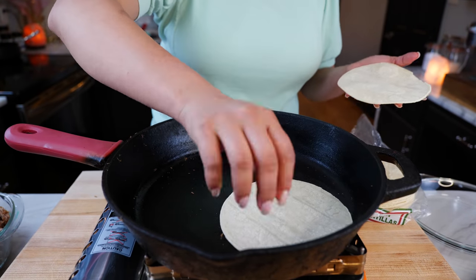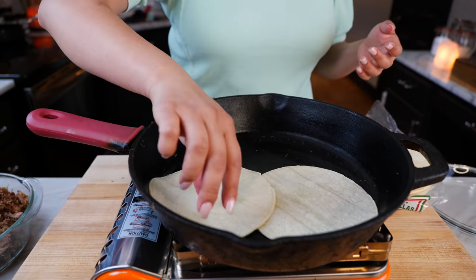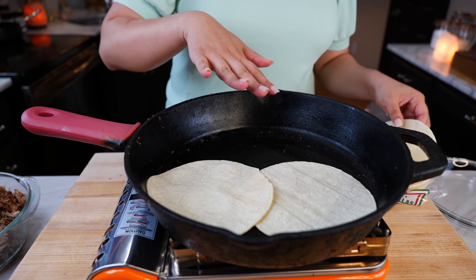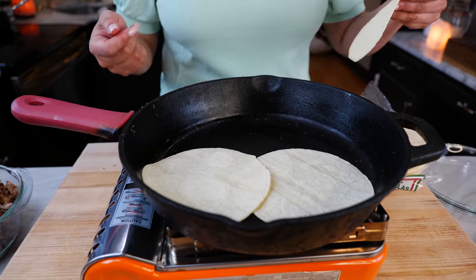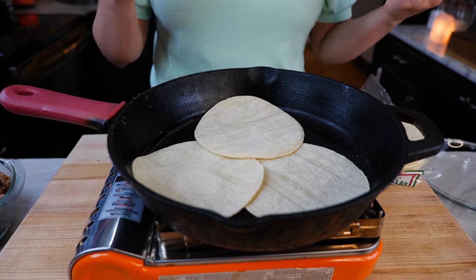I have access to very flimsy tortillas that every time I fry them, they're falling apart. So to avoid that from happening, I'm going to cook them for a little bit, about eight to ten seconds give or take. And then I'm just going to set them to the side and fill them up.